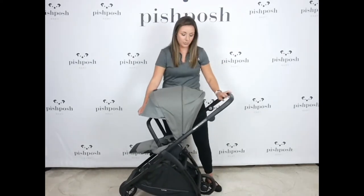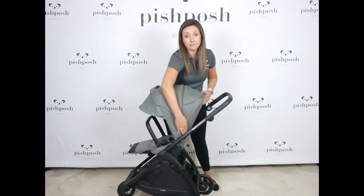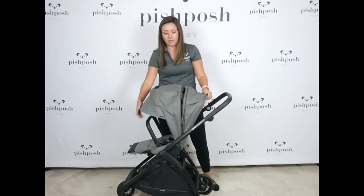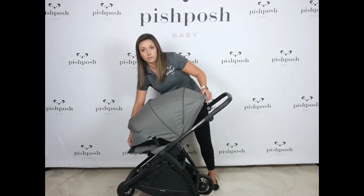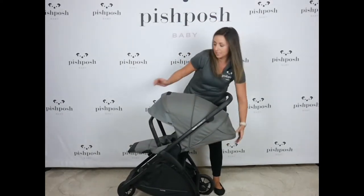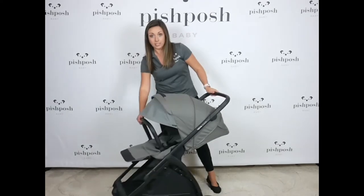We have a super extendable canopy here. It's UPF 50 protection. So obviously this little pop-out visor here and then another zippered panel to give you really full coverage. This is obviously the upright position, but if you take it all the way flat, you still have great coverage here.